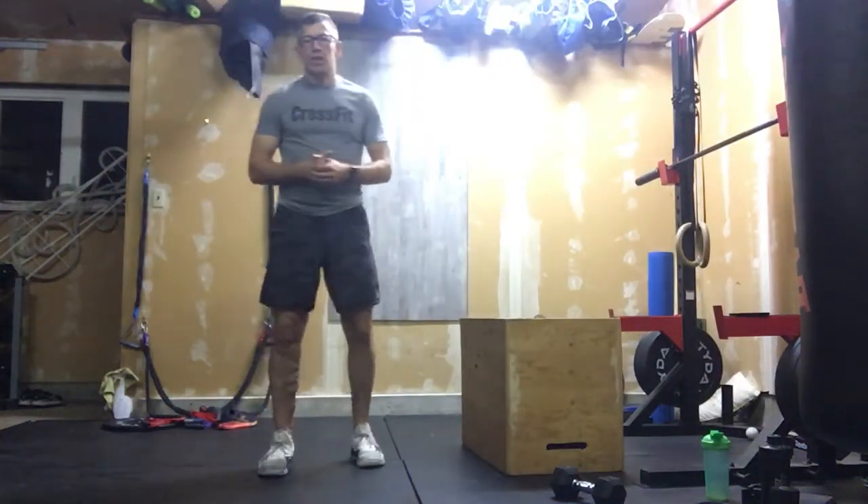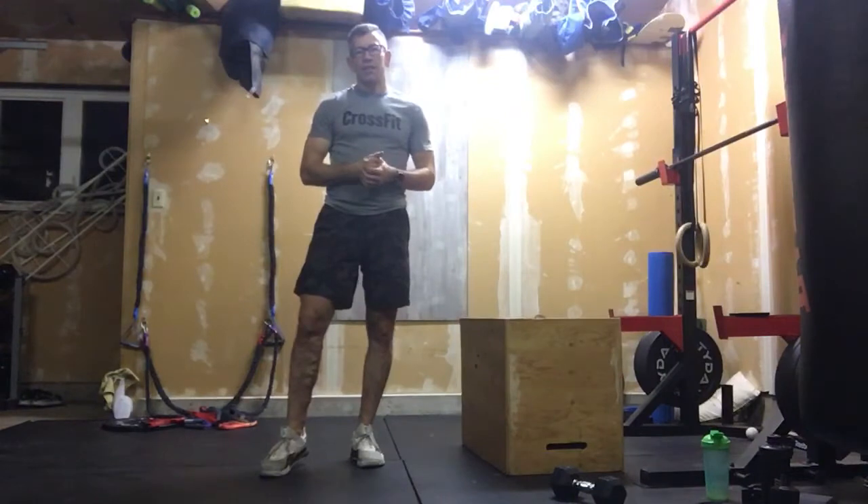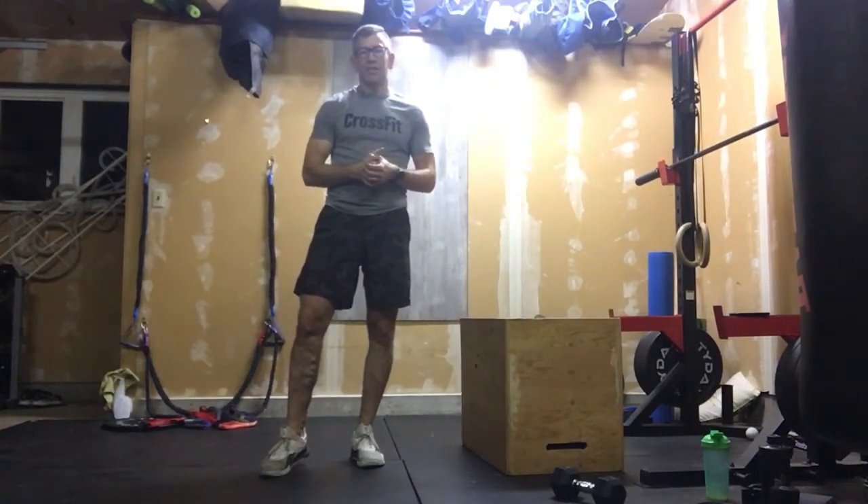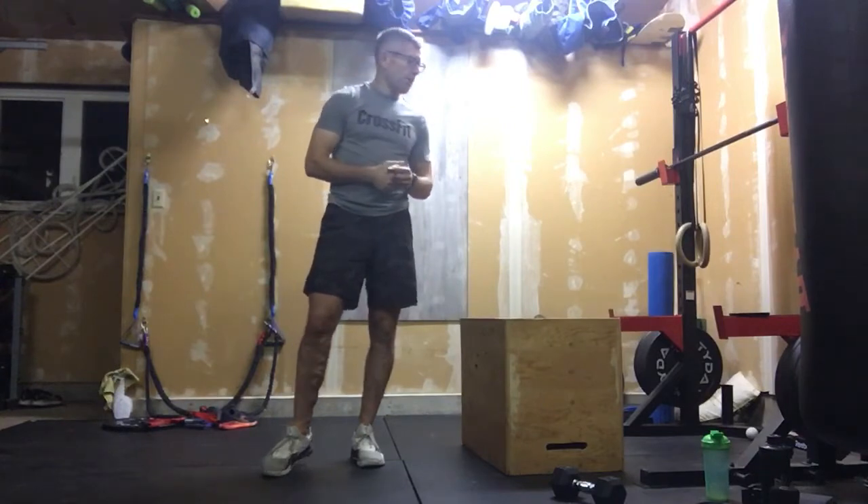Safe to say we did a good job on the core and a great job on the legs, so let's switch it up now. This is our accessory work — we're gonna do a couple rounds of this.